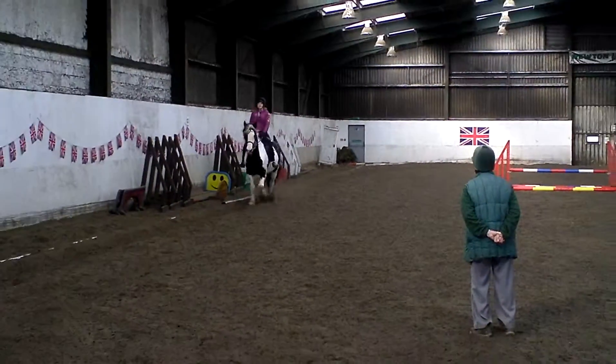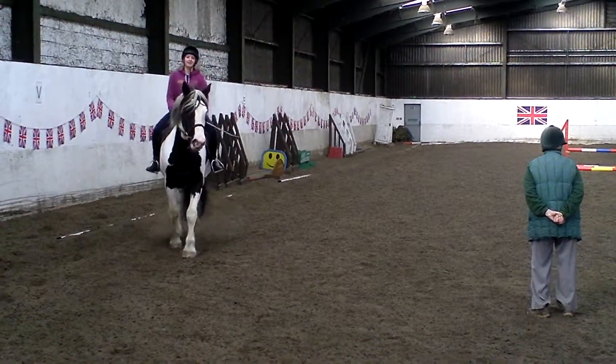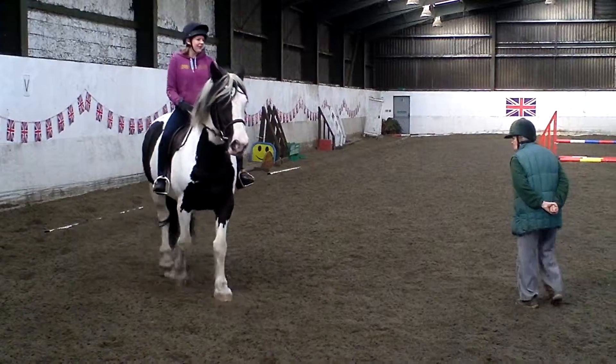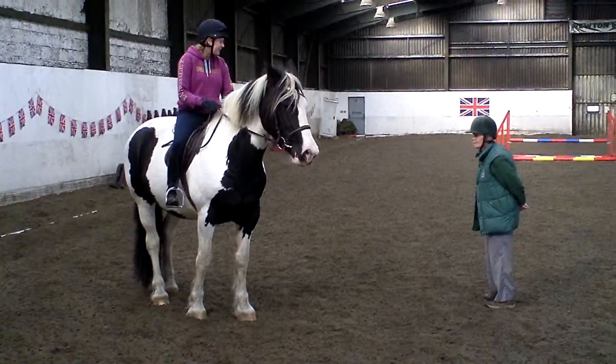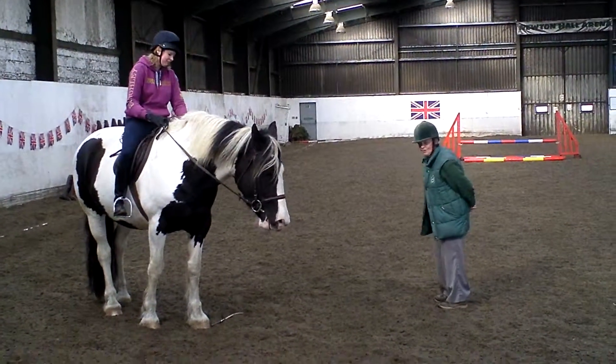That's good now, isn't it? Right, forward to walk, and then draw. And stop. Give the horse a little bit of rein. Give the horse the rein. Thank you. Good job.